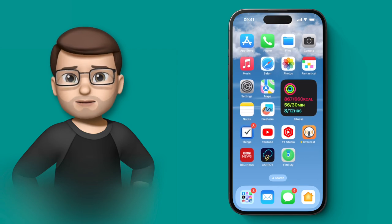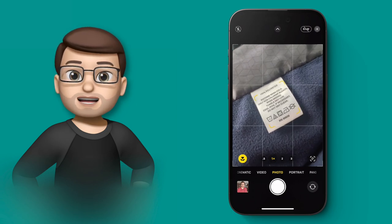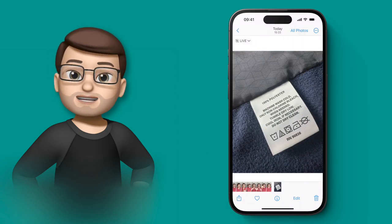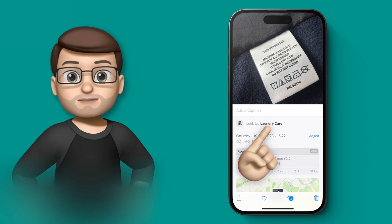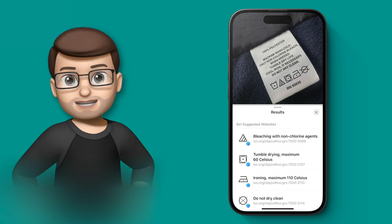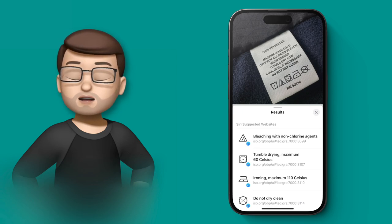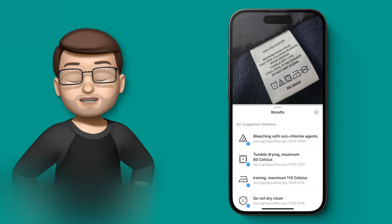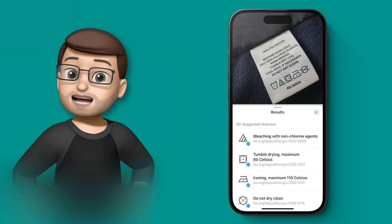How many times have you looked at the tag on a piece of clothing and wondered what those symbols mean — can I hot wash it, can I tumble dry it? In iOS 17 the lookup feature in Photos now includes those symbols. Take a photograph of the garment tag, use the lookup button on the bottom toolbar, and it will automatically show you laundry options. The laundry screen shows all the symbols on that tag along with a full description of what each one means — so hopefully you'll never shrink your favourite sweater in the tumble dryer again.